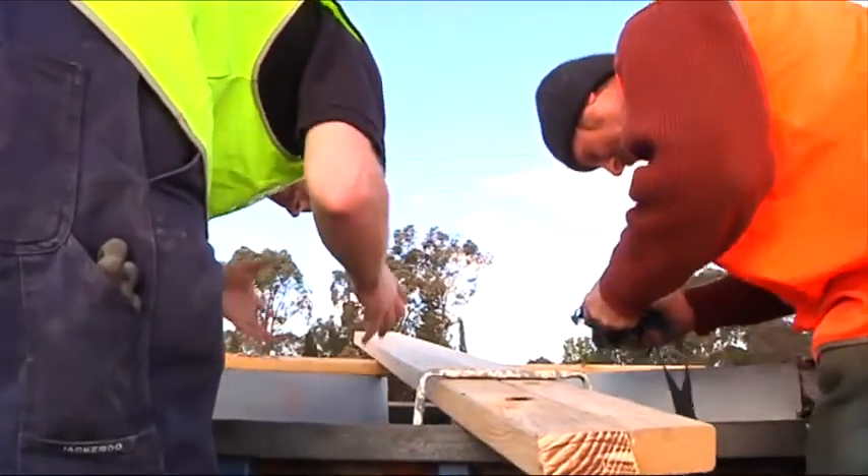The mould work is done and what we're trying to do here today is test it — put it through the process and just make sure we're going to get the surface finish off the mould that we want for the sculpture.